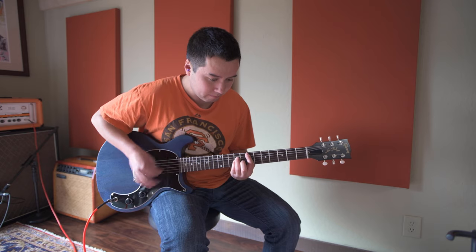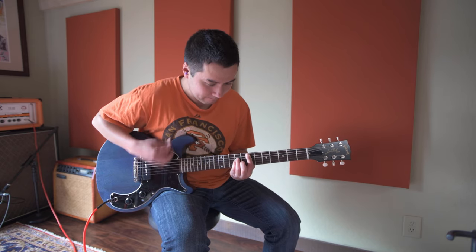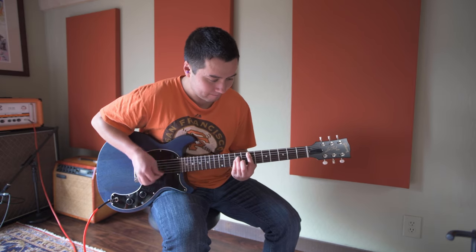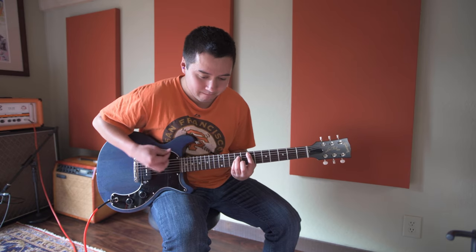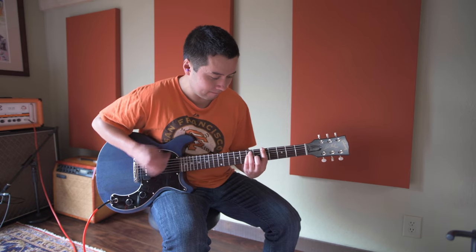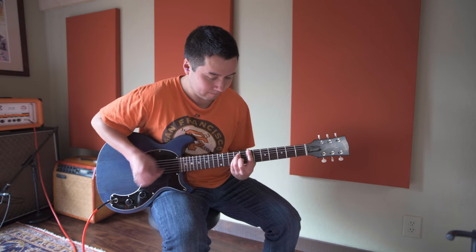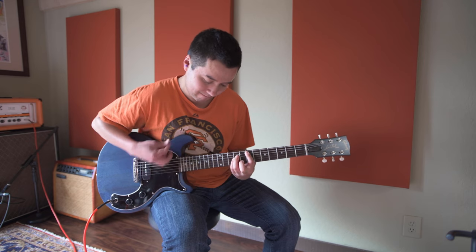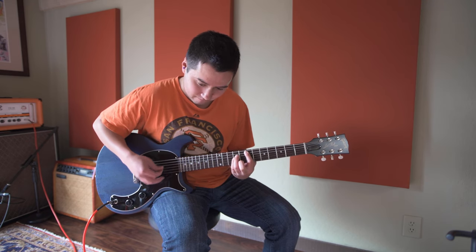[Sound samples of the Gibson Les Paul Jr. Tribute Double Cut through an Orange TH100 head.]